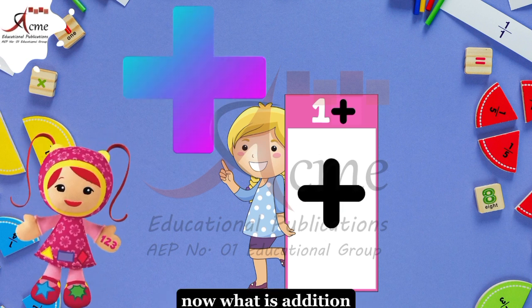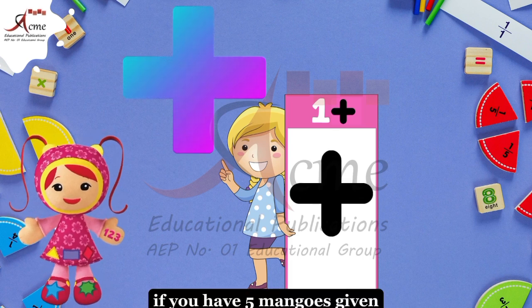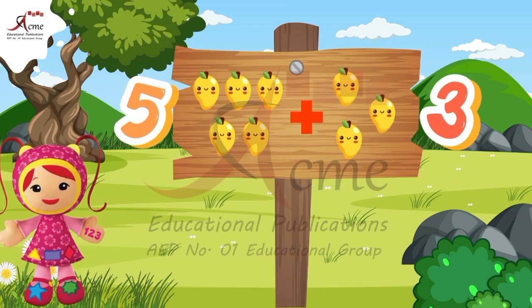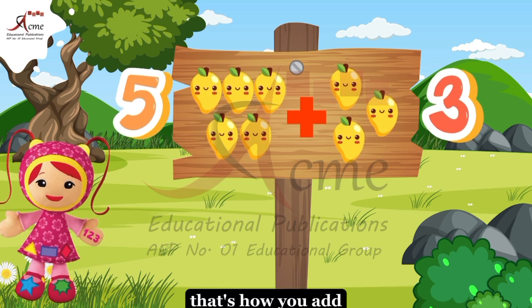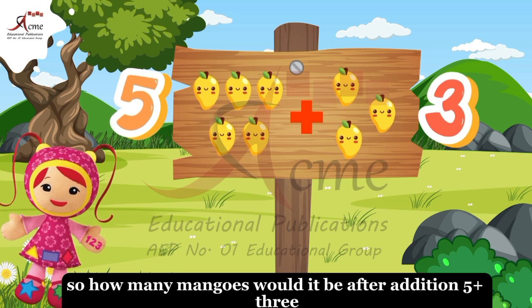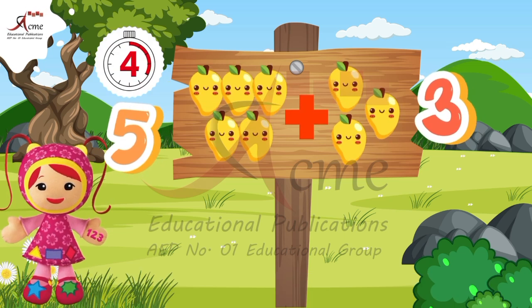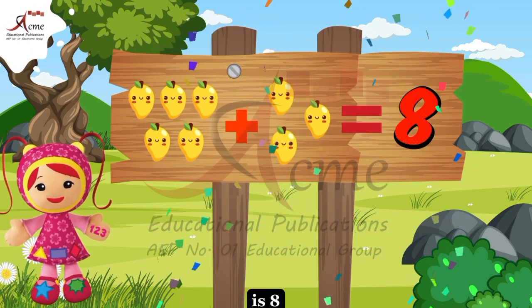Now, what is addition? If you have 5 mangoes given and on the other hand, 3 mangoes given, you have to count them all and write. That's how you add. So, how many mangoes would it be after addition? 5 plus 3 is 8.